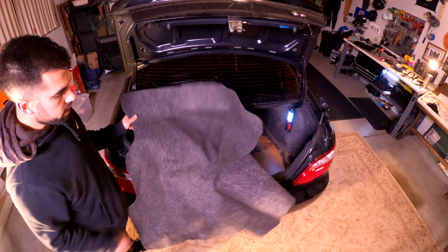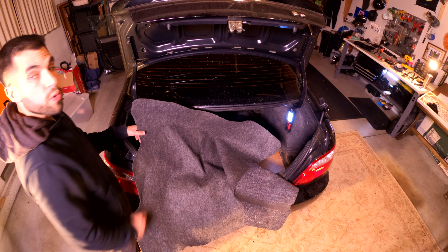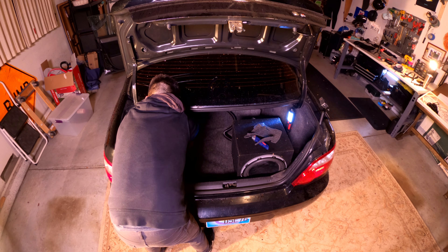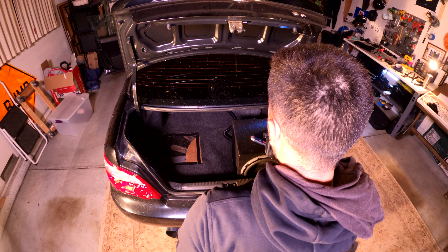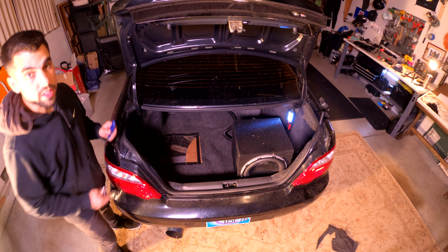Last but not least is putting the carpet back in. I'm going to fit it into the space, cut a hole in it, and remove a square from the inside of the carpet. I cut a little extra in this area to be able to get the sub to mount on the velcro completely fine. Let's go ahead and stick it in place.